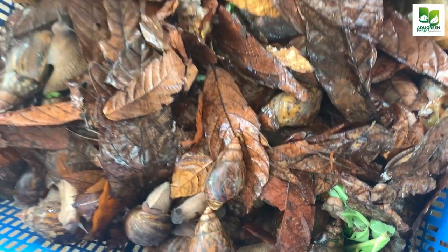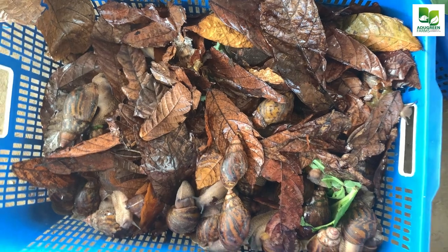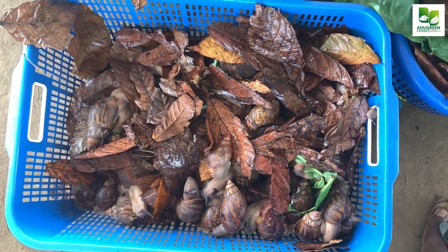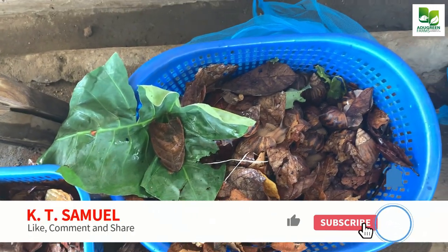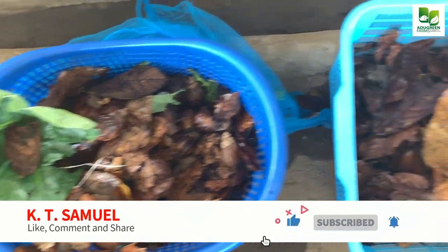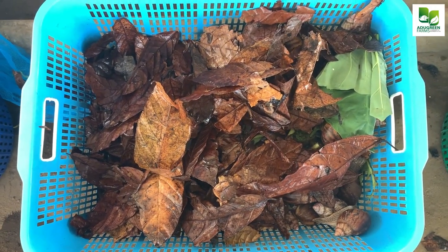I hope this time you also learned something — you should know how to transport your snails properly. Make sure they are well cushioned and have plenty of leaves on top of them. Thank you for watching this YouTube video, and please subscribe. Thank you.